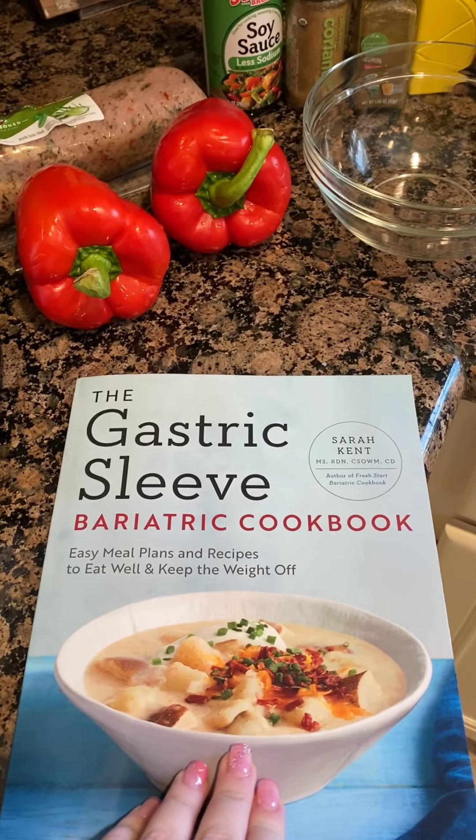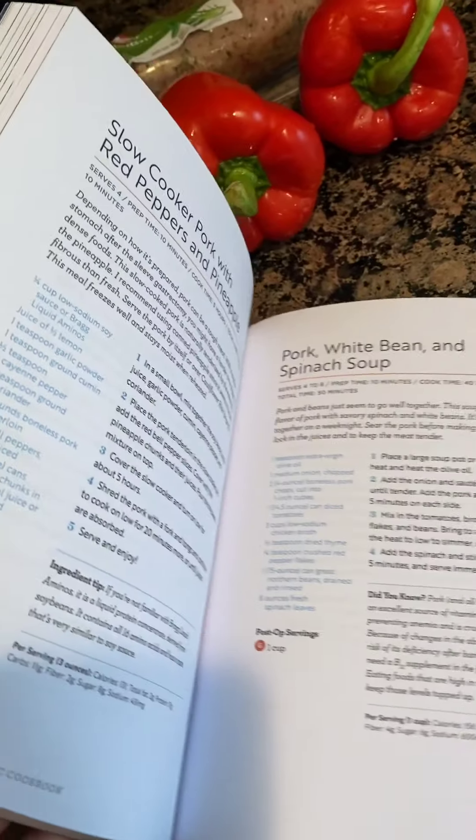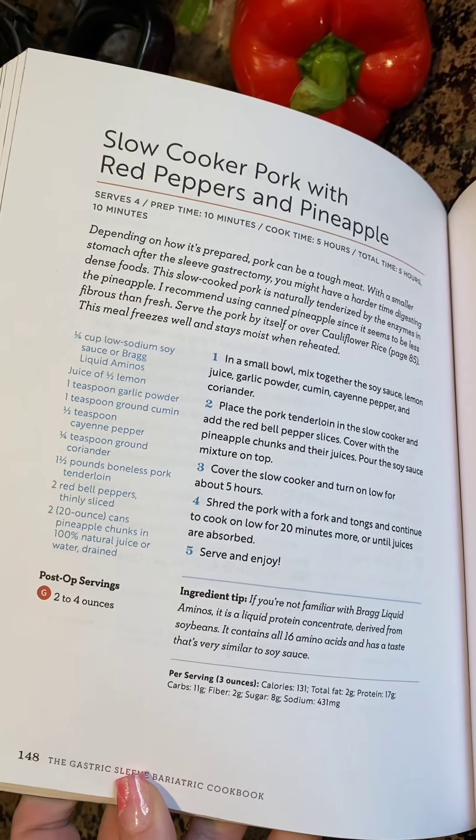Guys, we are back for an awesome yummy slow cooker recipe from our gastric sleeve cookbook and we are making the slow cooker pork with red peppers and pineapple.